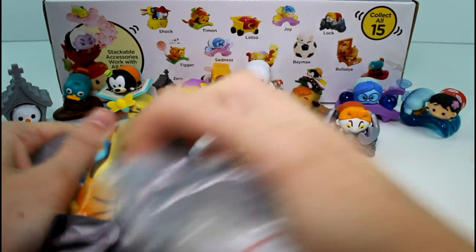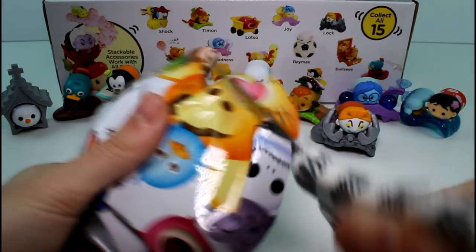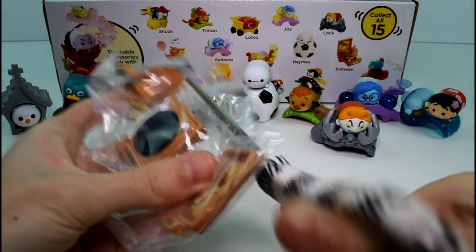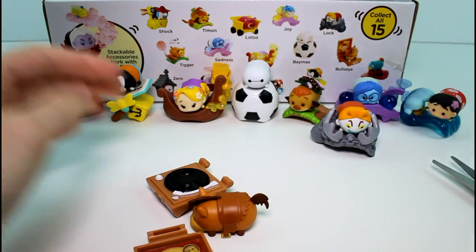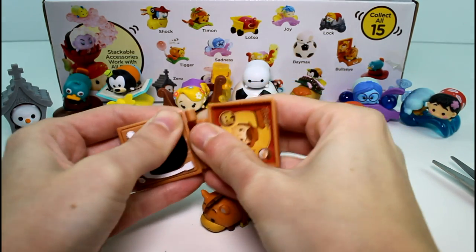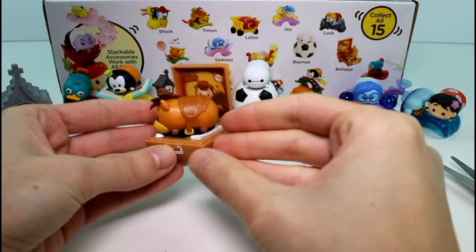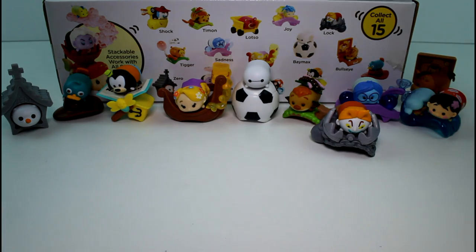The next one is another Zero duplicate. But then we got Bullseye! This one looks super cute. Let's get you out of there. It's a little record player — which is so beyond cute. I can actually get this in here. It closes too, if you want it to. He just sits in here like that. Oh my gosh, this is one of my favorites.